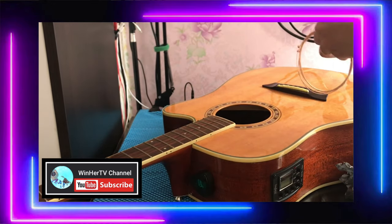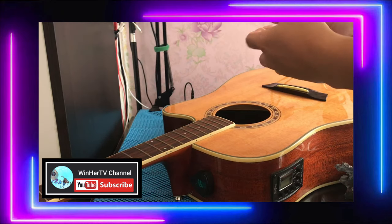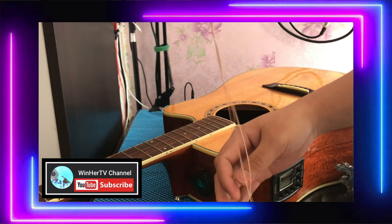Alright, so we're going to place the strings now, but I'll put all the strings in their designated places first.